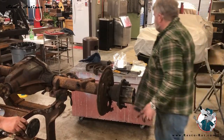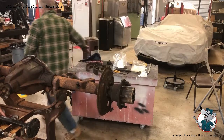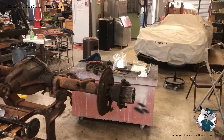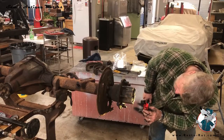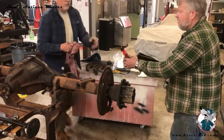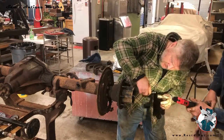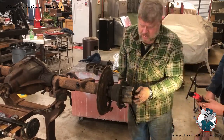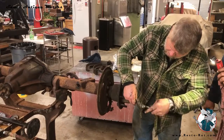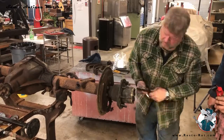Then there are two nuts in here. We'll get a chisel and chisel that — I have a flat chisel right here. This little nut has a washer with an ear turned up; I'm going to tap that ear down, and then remove this little nut.